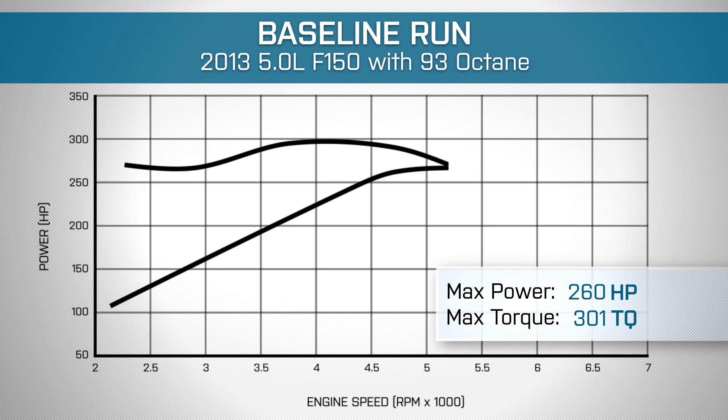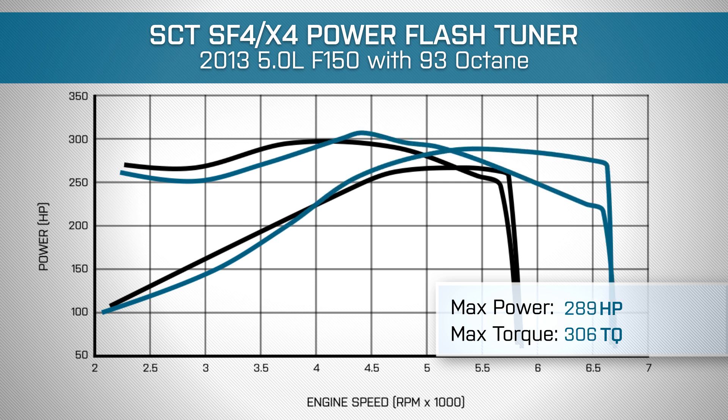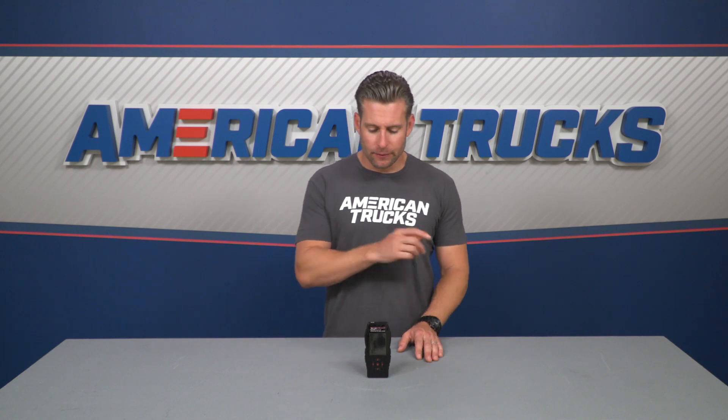Our baseline run using our 5-liter F-150 gave us 267 horsepower and 301 pound-feet of torque to the rear wheels. With the tune uploaded, the truck is now making 289 horsepower and 306 pound-feet of torque to the rear tires. This is good for a peak gain of 22 horsepower over those baseline numbers, and gains of as much as 21 horsepower and 21 pound-feet of torque underneath the curve.